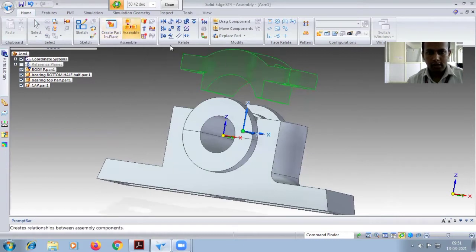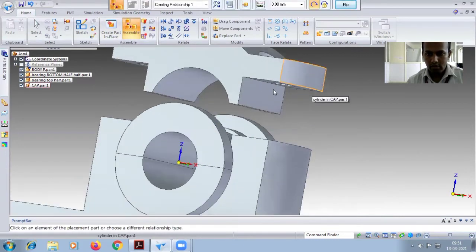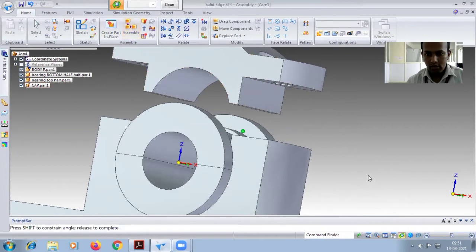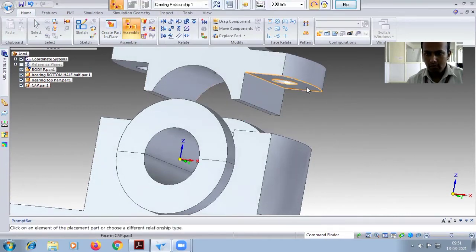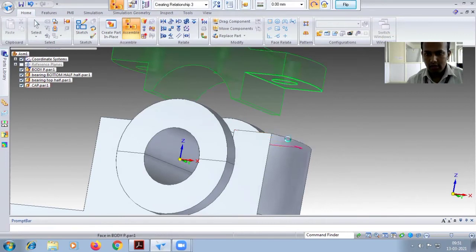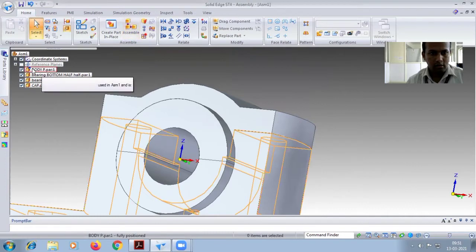Go for assembly, select the bottom face. Zoom in, select the bottom face. Zoom in again — rotate carefully so you get the bottom face aligned to the top face. It will be fixed properly.